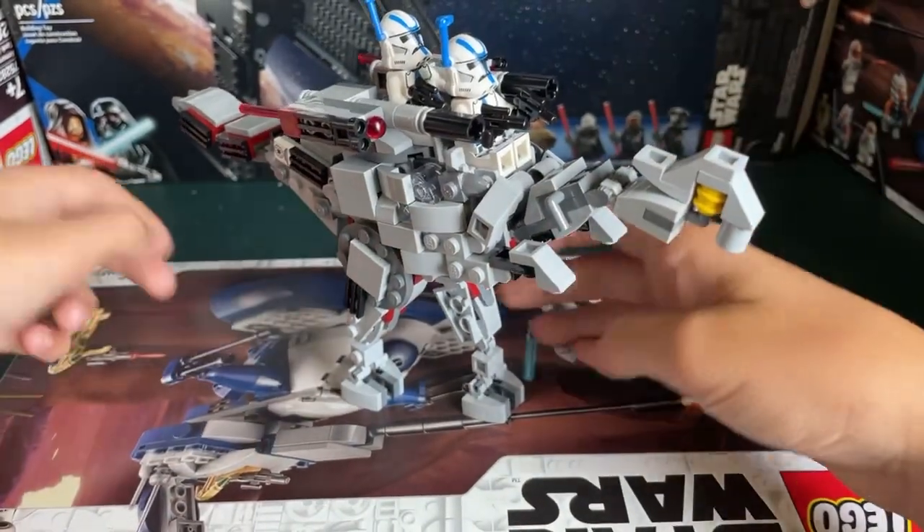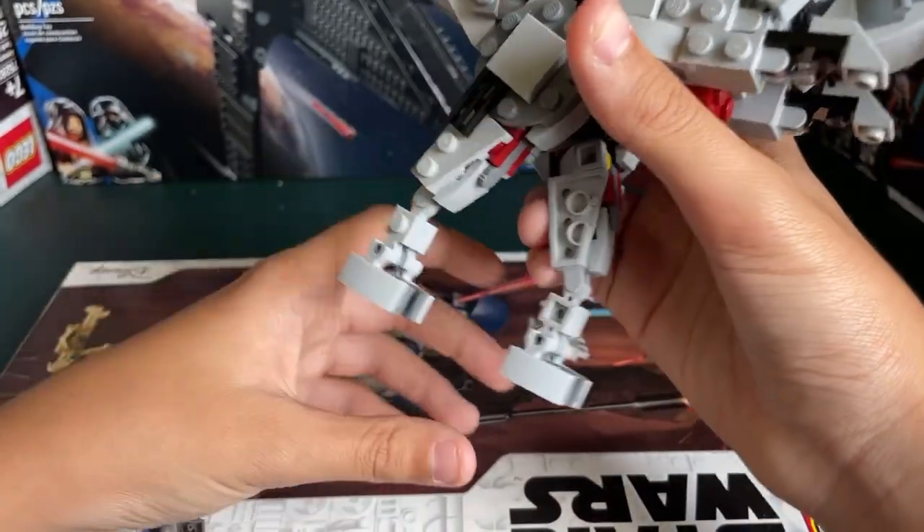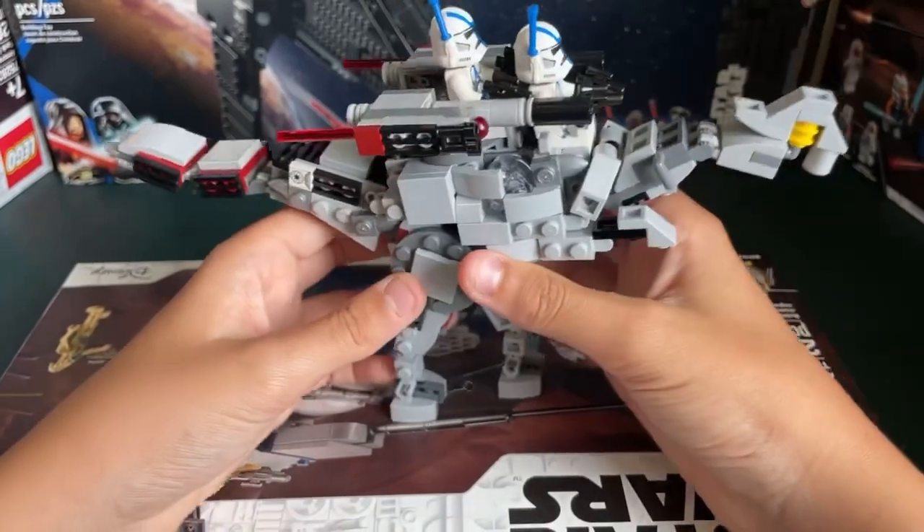It doesn't have the best balance, and I want to get that out of the way right now. But I think that's very fixable, because the feet are small and it would be really easy to just add, like, a 1x4 plate somewhere — I think that would help.